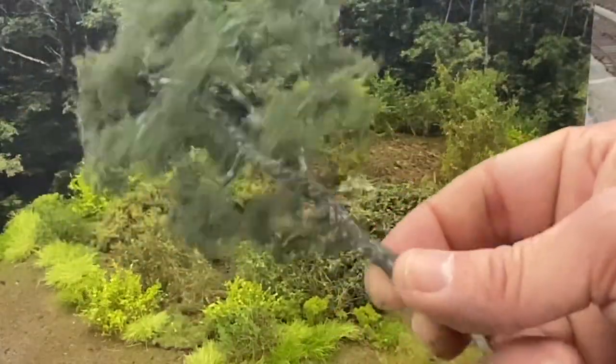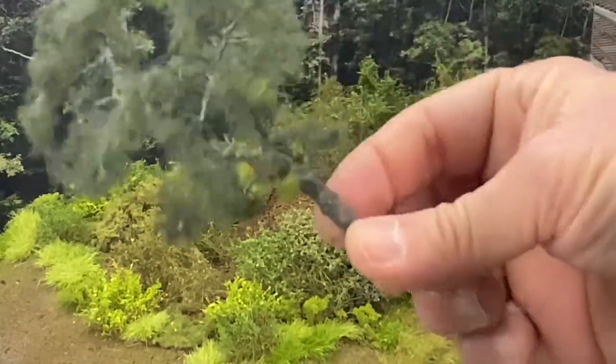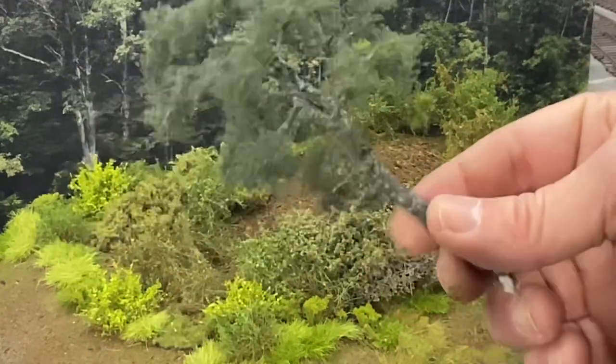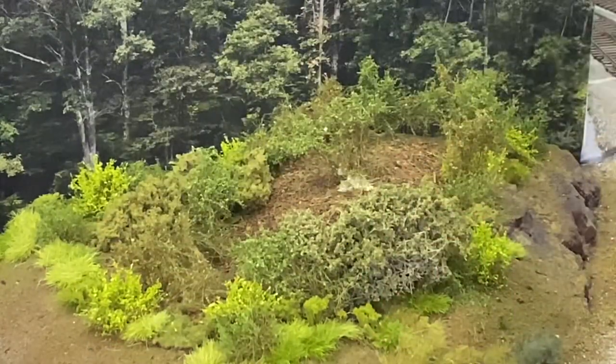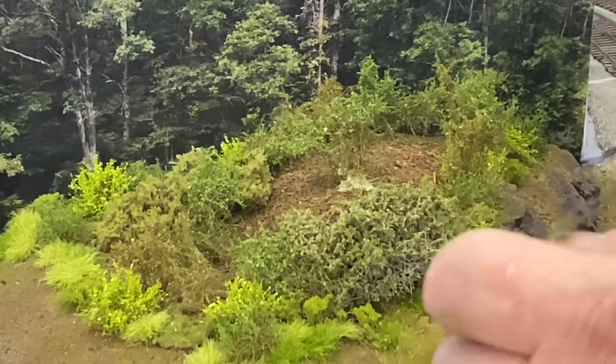We'll finish this off with some old trees from the layout. These are JTT pine trees, which look pretty decent — they're not the best in the world, but they will work for this background scenery.